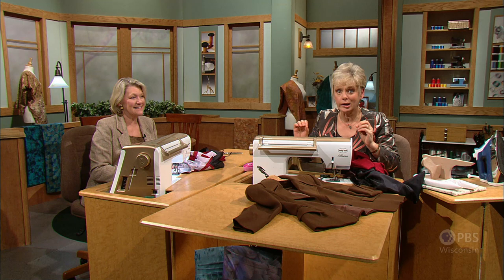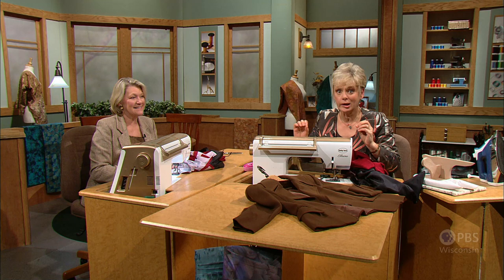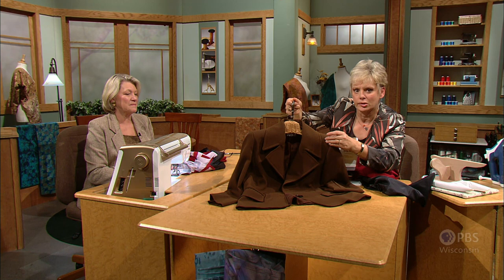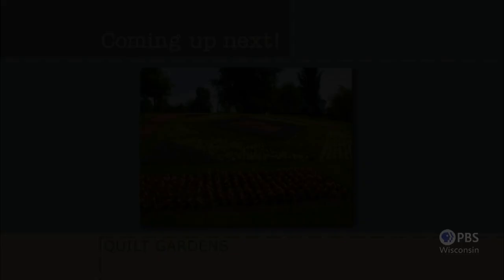There are certainly many more steps to creating a jacket, but Patty and I have gone over the basics and highlights. You'll have some work attaching the two collars together along the neckline, attaching the lining unit at the shoulder seams, putting in the shoulder pads, and doing some hand stitching. But all in all, we've given the highlights of making a jacket for real people.